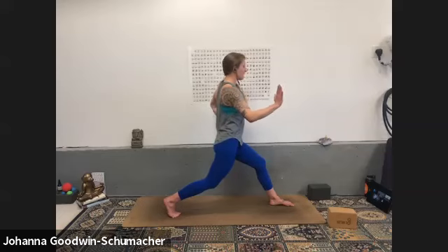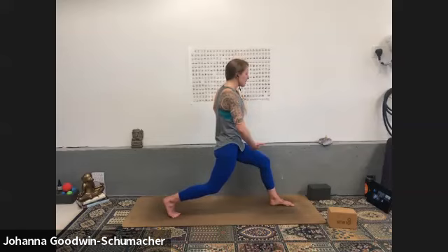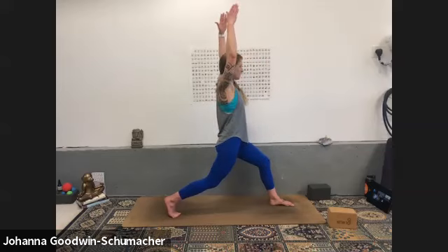Right hip pulls forward, left comes back. Try to lift your right hip in line with the left, then lift your pelvic floor. Notice how you're able to find a little bit of lift through the entire body when you activate those muscles.